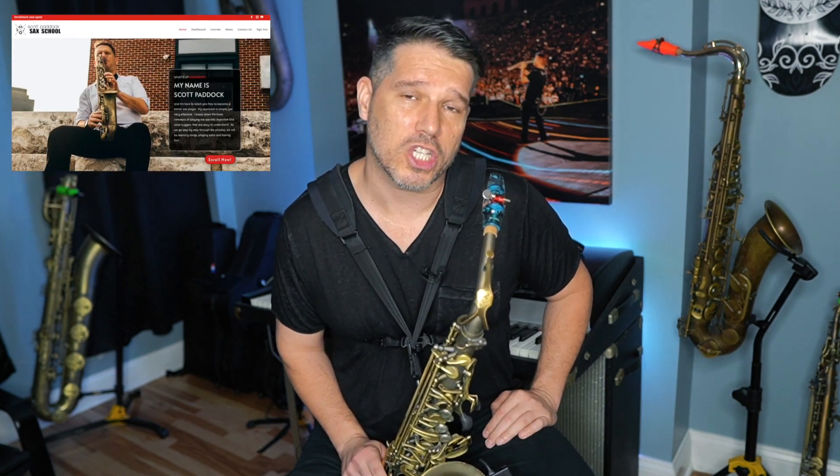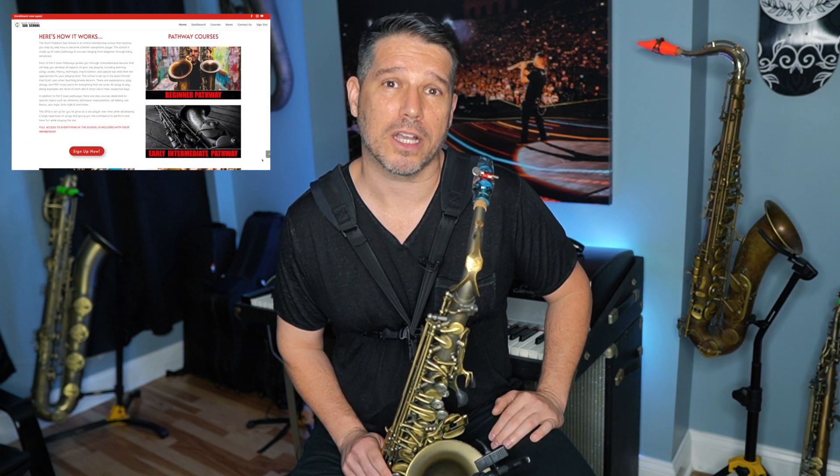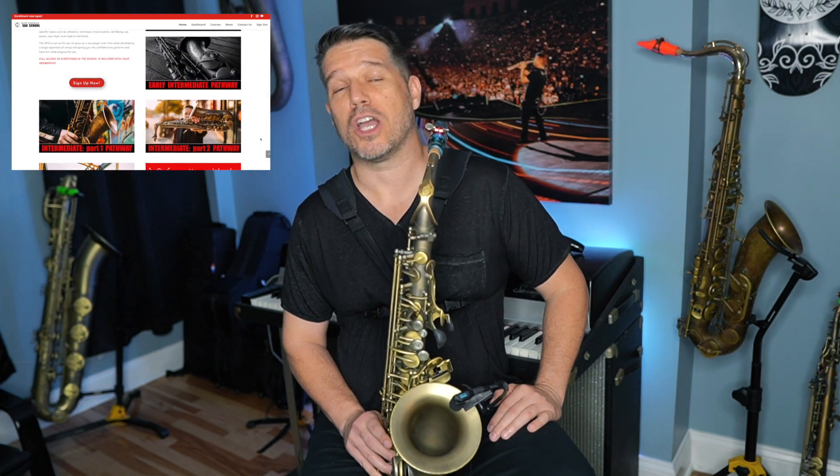If you are watching this video then I'm guessing you'd like to get a whole lot better at improvisation. If that is the case, I'd like to invite you to check out the Scott Paddock Sax School. Inside the Sax School I have improv courses that start with single note improv and work step by step all the way into improvising over complex chord changes. I'll put a link in the video description below.